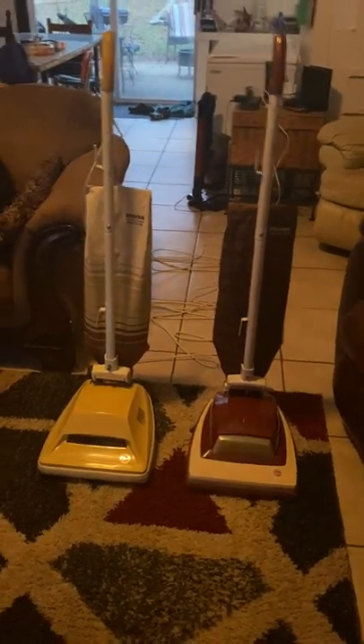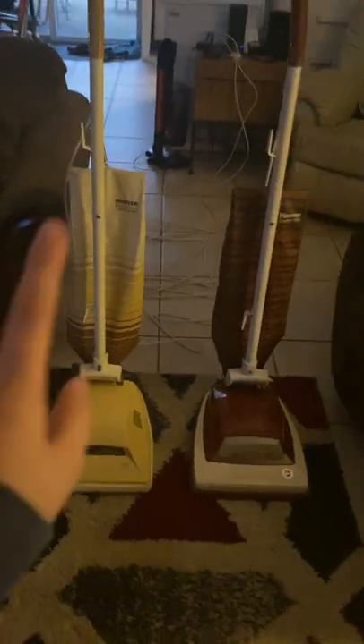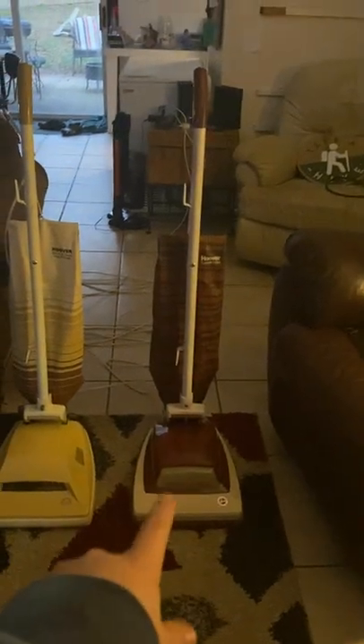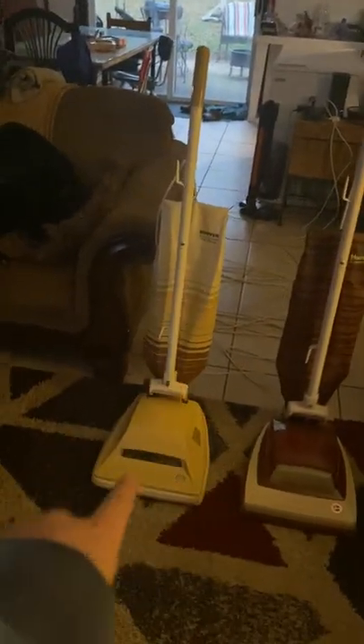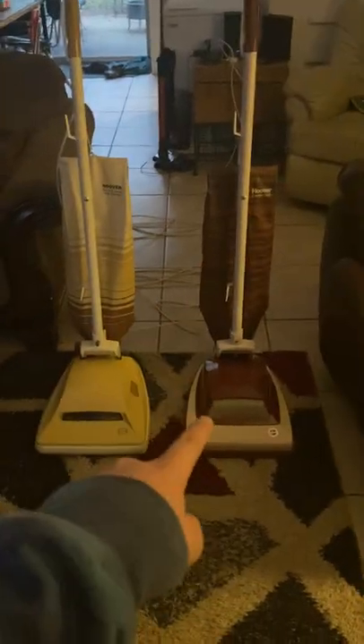Hey guys, back with a new video. Today we got some Hoover convertibles here — they're very interesting. Here they are. This is model U4315 and this is model U4317. This one is from 1982 and this one is from 1983.